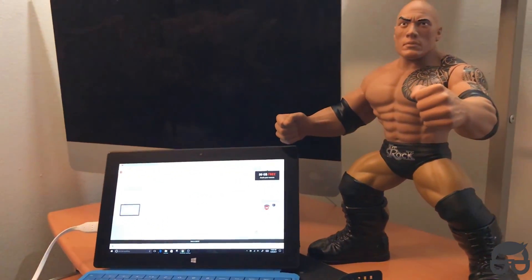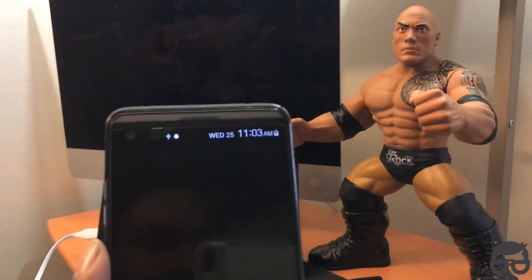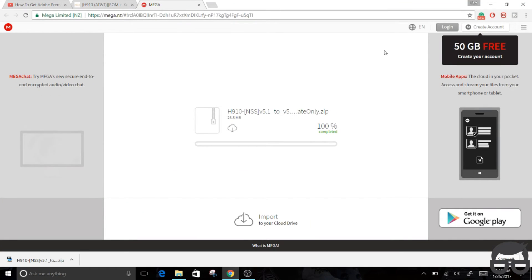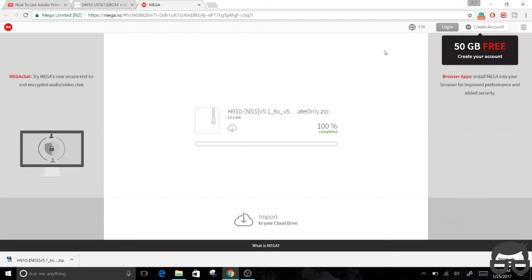Once it's finished downloading, all you have to do is transfer the file over to your LG V20. The download process is now complete on my end — hope it is on your end as well. Again, the link for this file is in the description below.